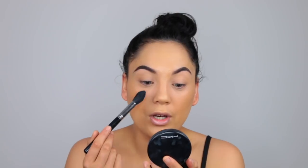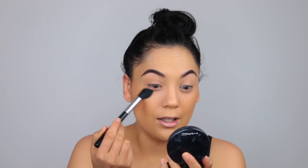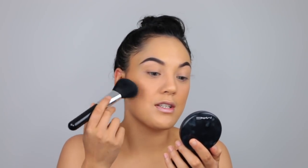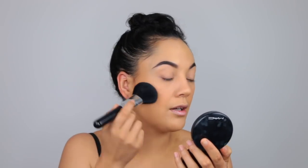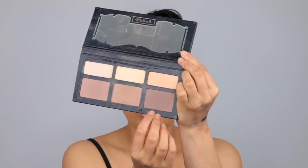Now I'm taking some Kodi Airspun and setting the under-eye area first. I've been using this for all my Halloween looks because it's really affordable. I'm taking it on a big fluffy brush just so it's easy to blend out the contour later. I'm not doing my chin because I'm going to be putting a moko there later. Now I'm going to contour with the deepest shade.